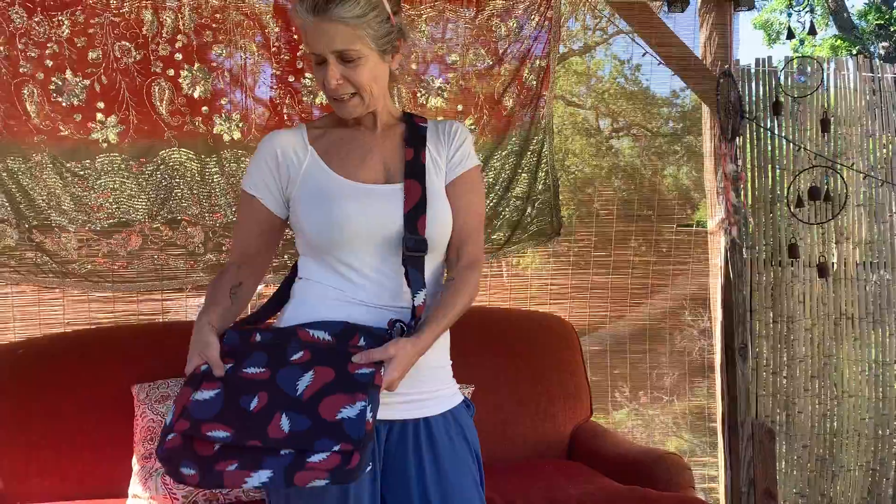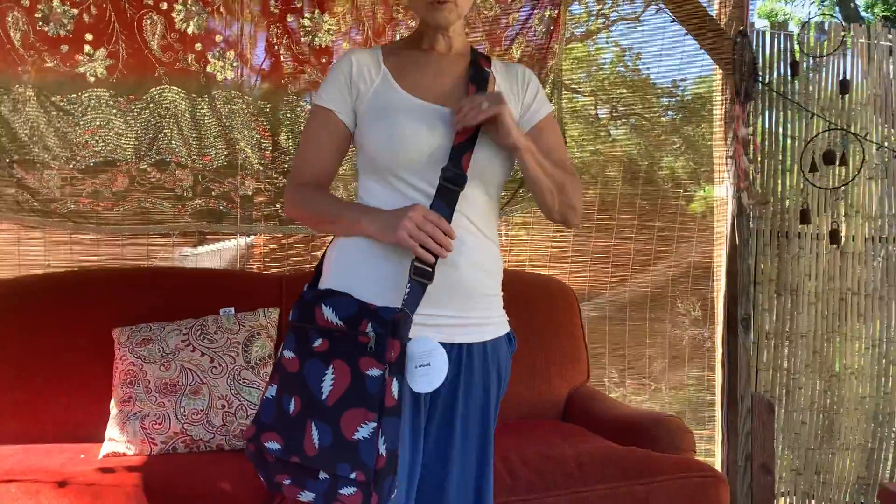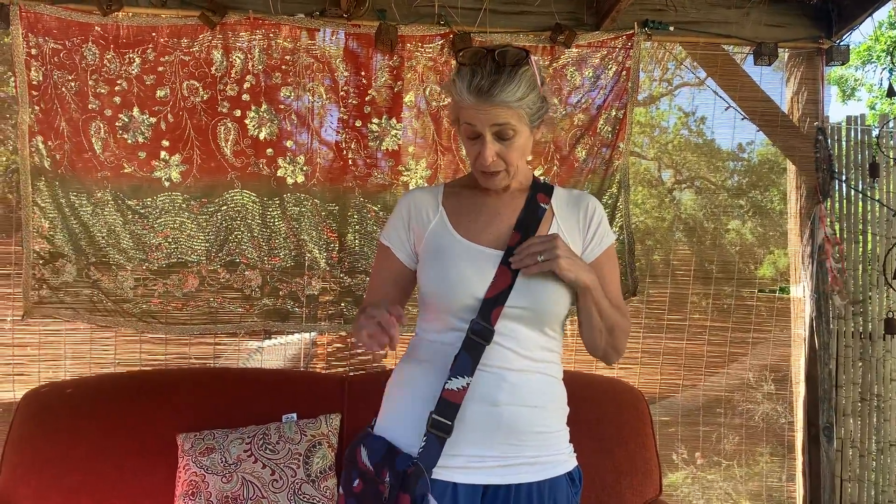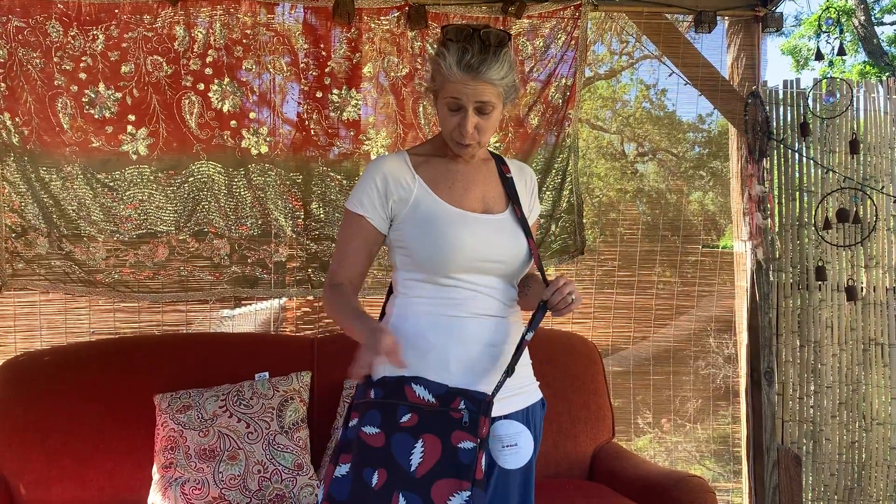It's just a standard square flap shoulder bag with a nice wide strap that's super comfortable to wear if you like to wear your bag crossbody. It's also adjustable so you can make it longer and shorter.